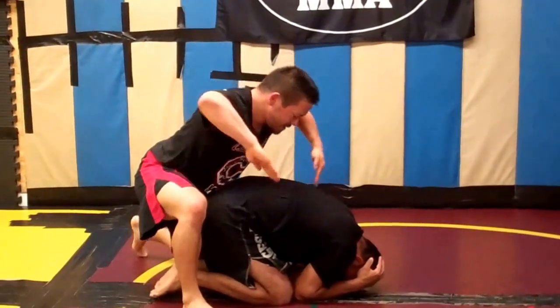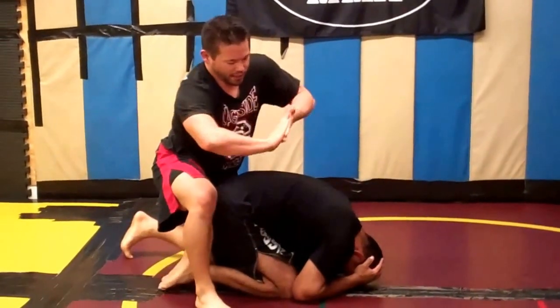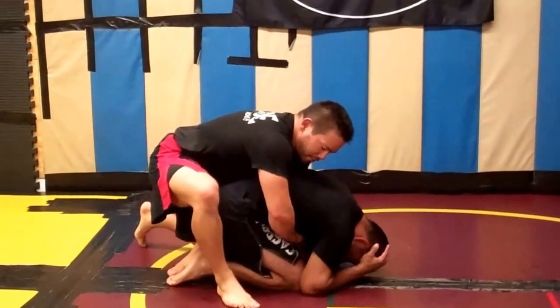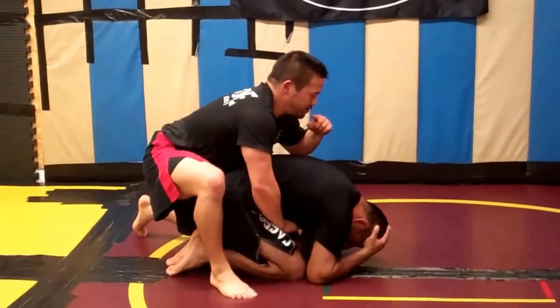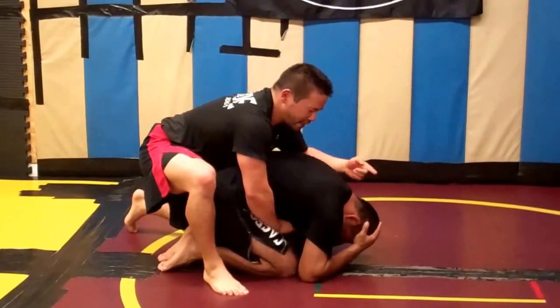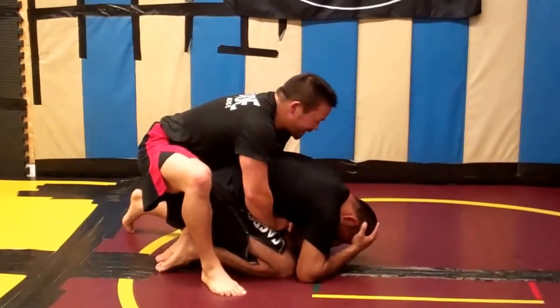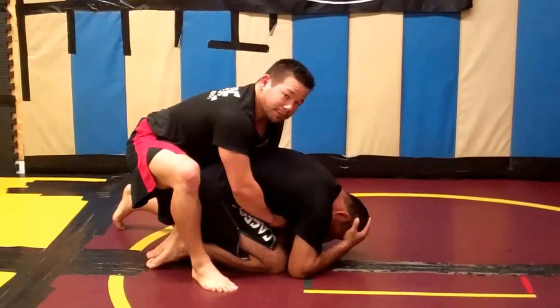I'm going to take both hands and come inside here in just a regular bare hook position. I want a gable grip. I'm going to take my knuckles and put it in his sternum — it's going to pull up his back a little bit. From here, I need to do a forward roll, not over my shoulder. I need to go almost straight over my neck, turning my head at the last second to protect my spine, and I'm going to pull him over and at the same time get my hooks in.